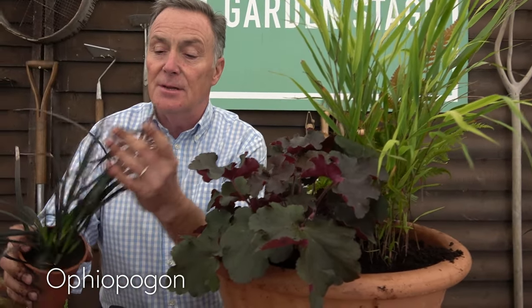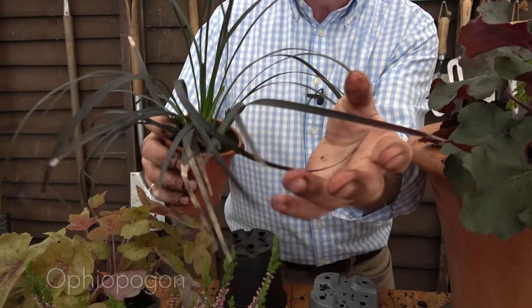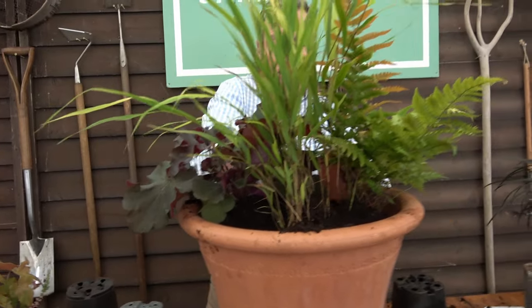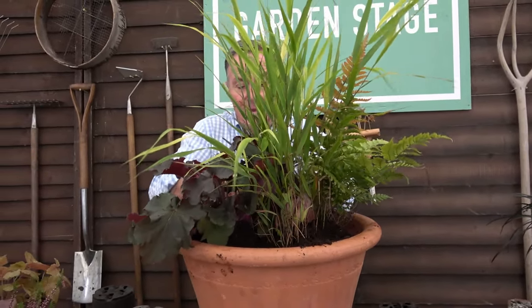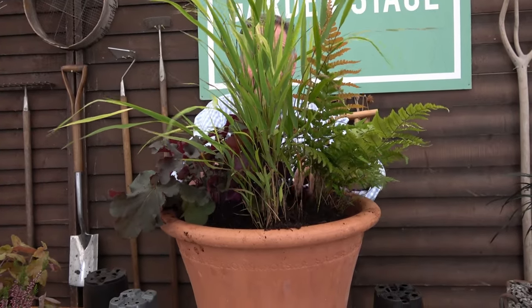I'm also putting in some Ophiopogon, often known as black grass. It's not technically a grass but it has these grass-like, strap-shaped leaves. This one goes in there — very dark leaf — and it just gives a different texture and adds that little bit extra to the arrangement.